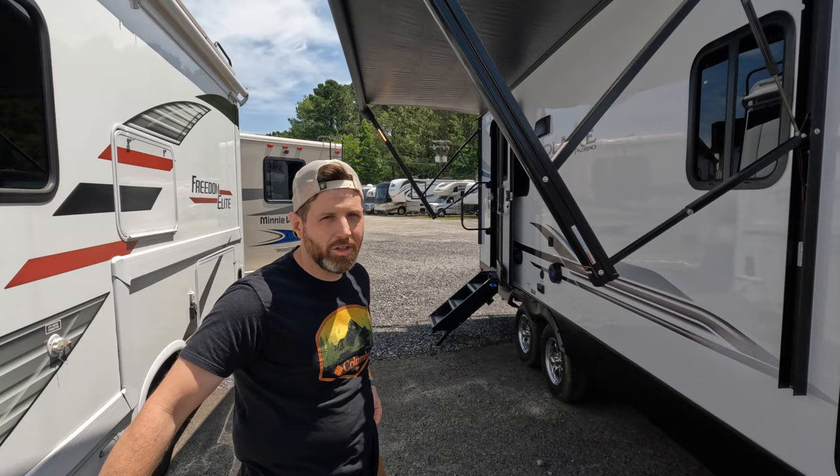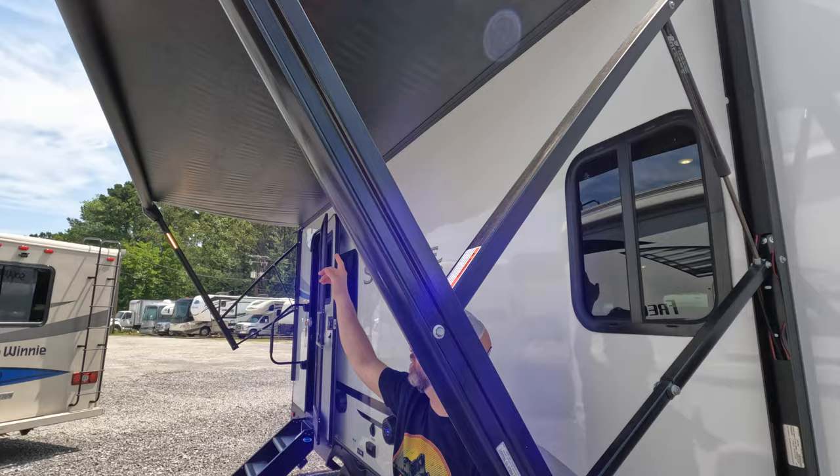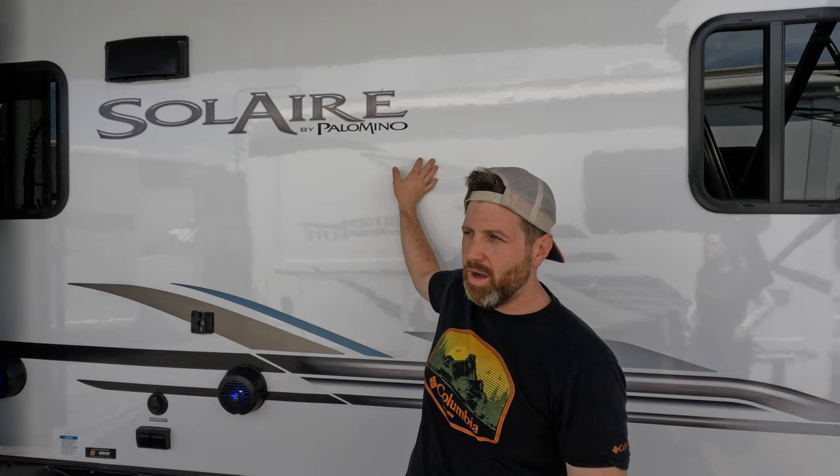You got a nice power awning — really easy, and you can adjust it too. And then you got these cool little LED strips on the side. I like that they changed it up — Solaire is like the only one I've seen do the ones on the side. More often than not you either see it on the roller tube or on the camper itself, so I like the creativity of that.